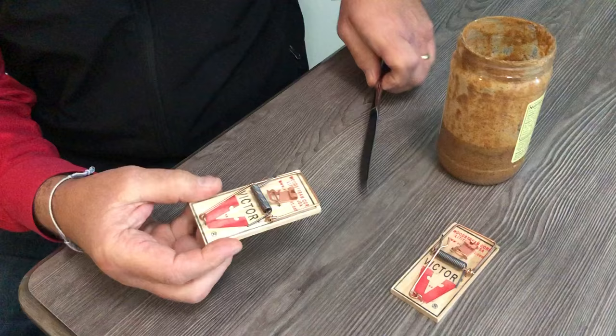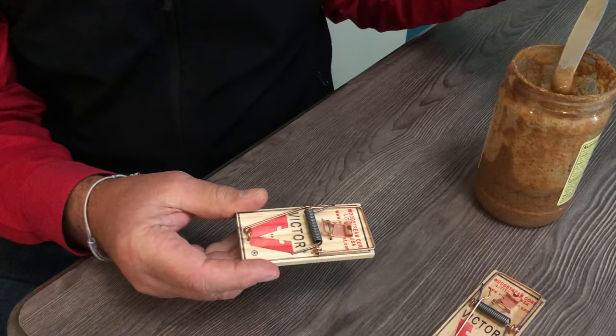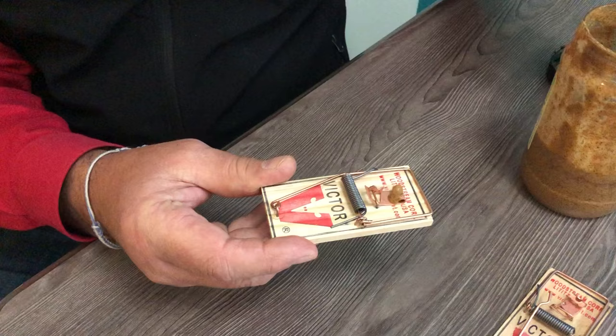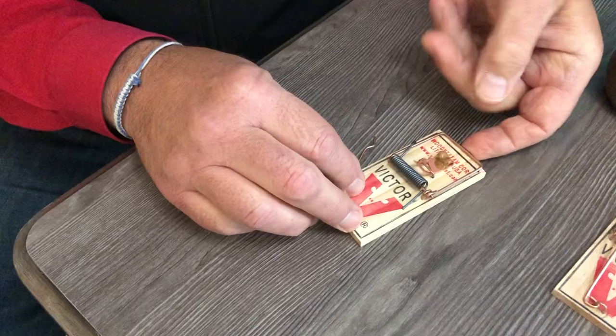Now you can take a little peanut butter — this happens to be almond butter, in case those mice have a peanut allergy. I'm just kidding, it doesn't matter, but this is what we have. The reason you want to use peanut butter or almond butter instead of a piece of cheese is you want to apply it so they can't run away with it. If it was a piece of cheese, there's a chance they could grab it and run away.